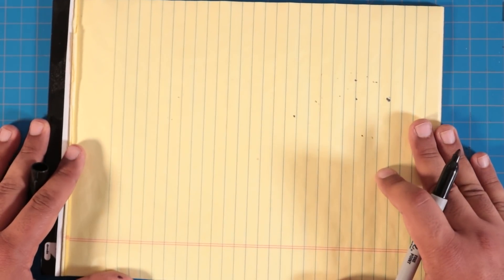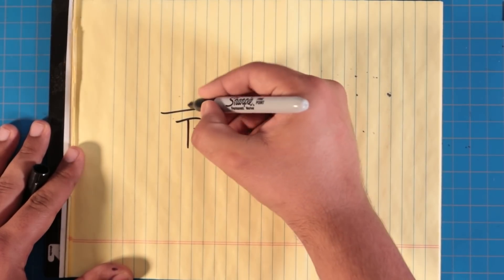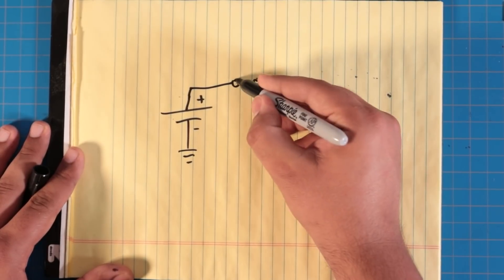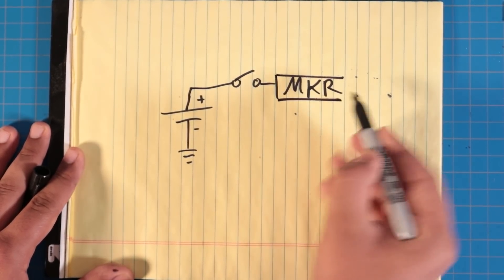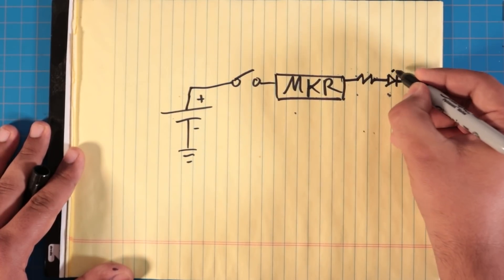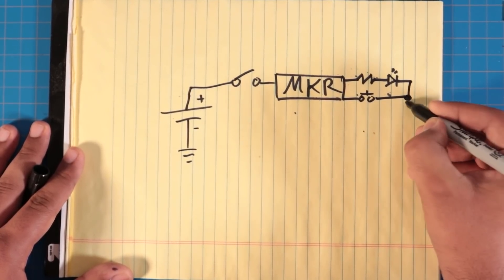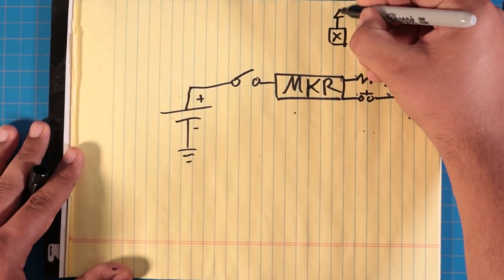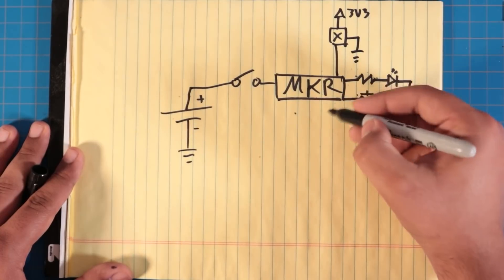Let's walk through the schematic for this Pokebike gadget. First, we've got our lithium polymer battery. This connects via a toggle switch to the MKR microcontroller. The MKR connects to an LED and a momentary push button, and those will be tied together to ground. We'll also have our hall effect sensor, which needs a connection to ground as well.